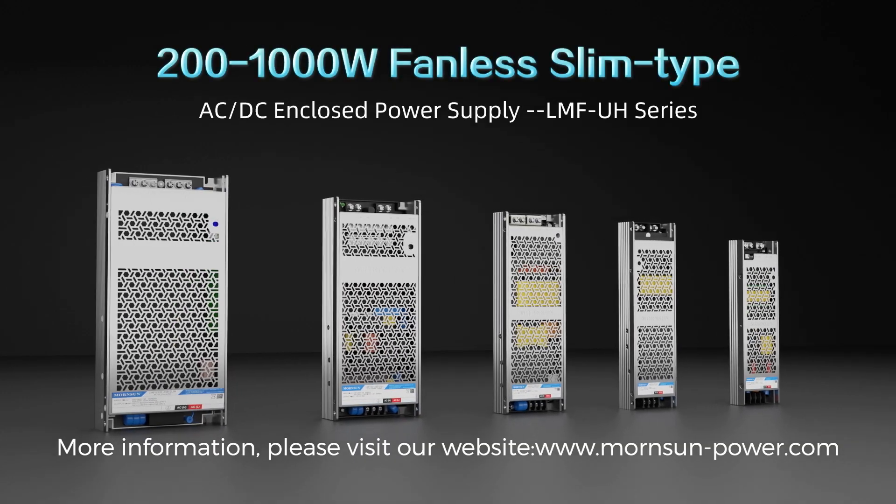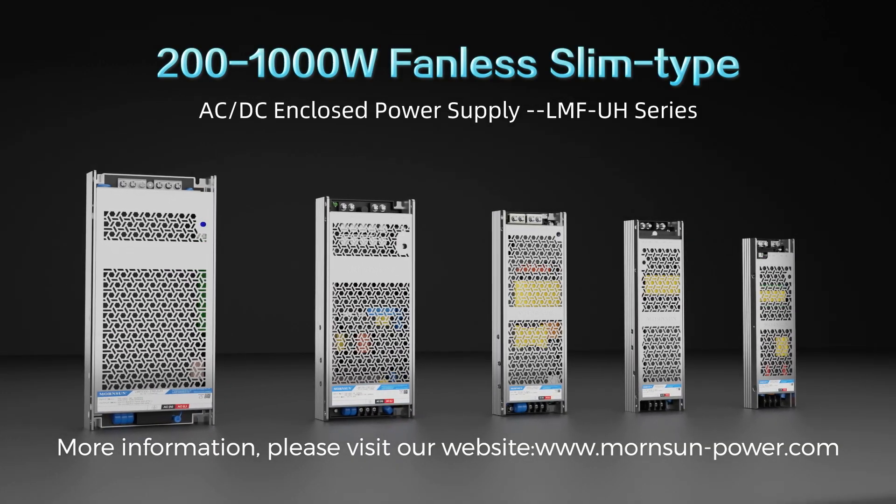For more information, please visit our website at www.mournzon-power.com.